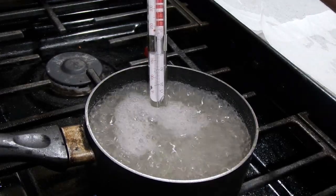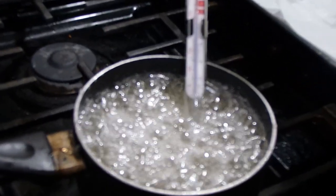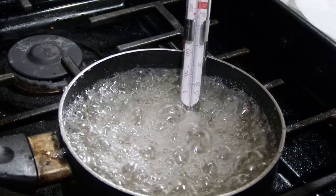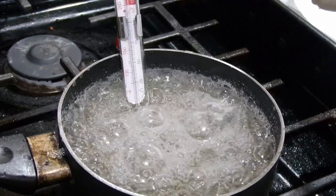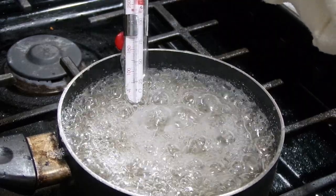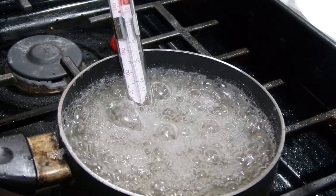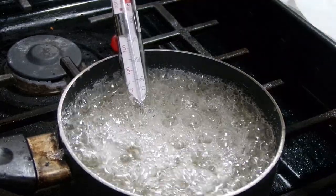Now we're at a slow-medium bubble - we're getting close. You can see my blue line on the thermometer, it's around 250 maybe, getting close to 300 degrees. It's slowing down, and that's how you can tell the consistency is thickening up and getting ready to have that crack - you know, where you bite into the grape and hear that crack. That's what we're looking for: a slow pace bubble. Not too slow, but definitely not fast bubbles.